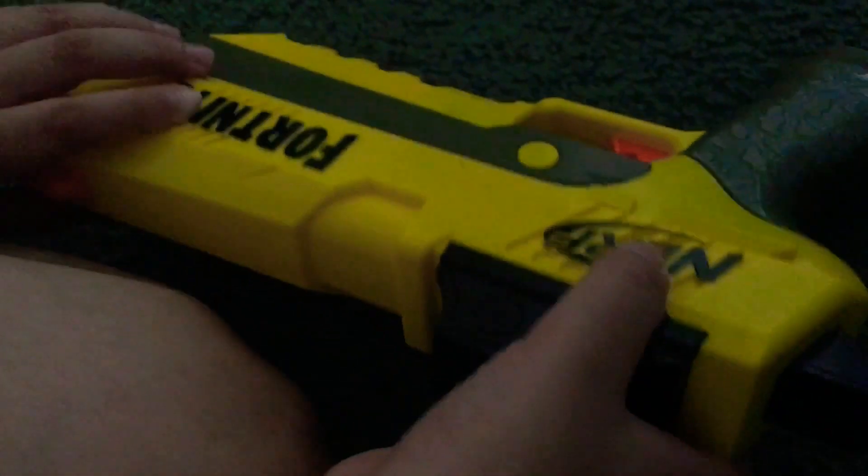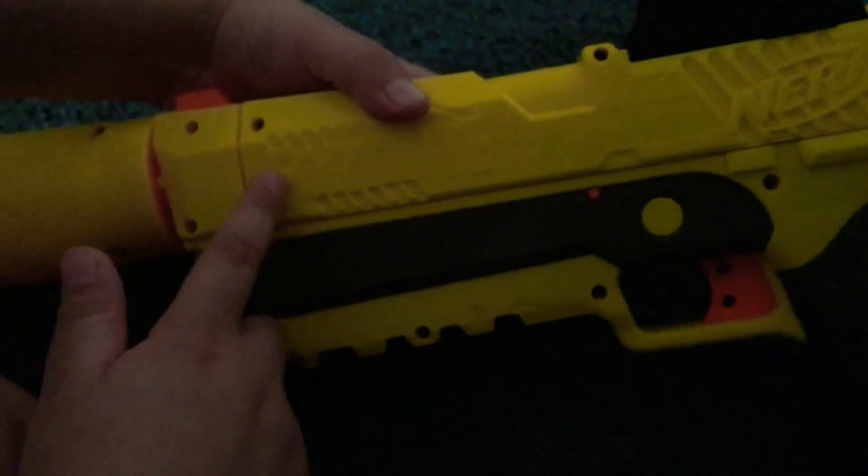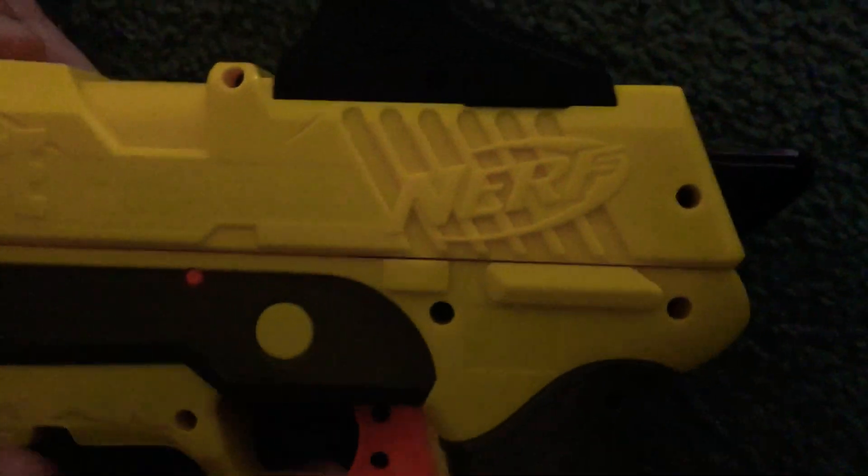And right here it says Nerf, like the other side. It says Nerf right here, and right here it says Fortnite. I'm sorry if you can hardly see it — that's Nerf's fault for not making the letters more visible. And this is Fortnite right here too.